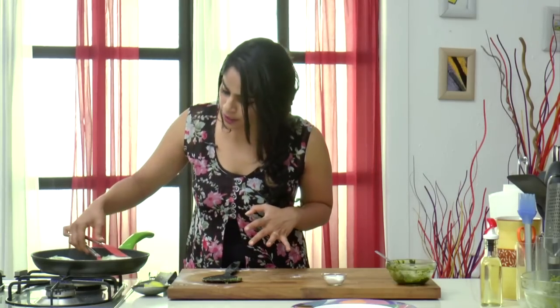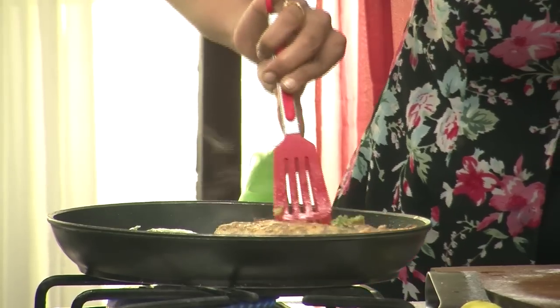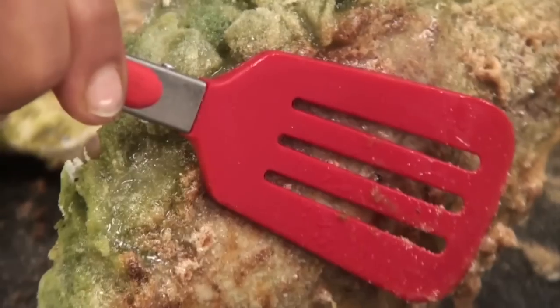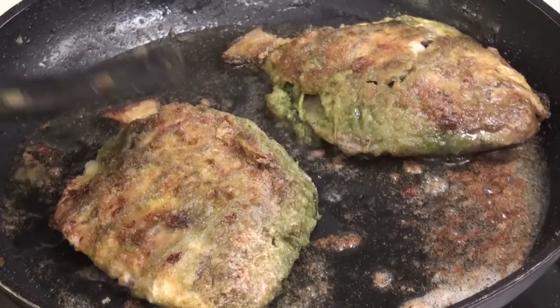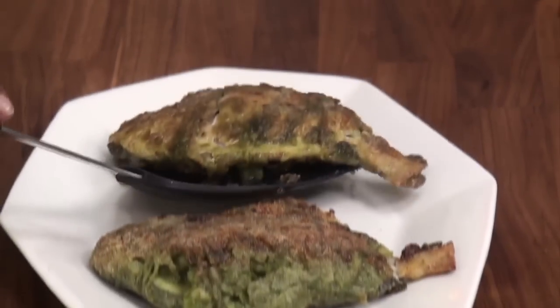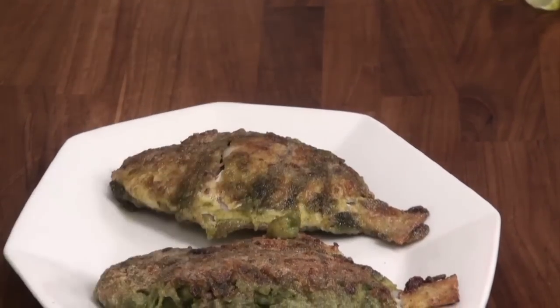After about 2-3 minutes on one side, flip the fish — you can see it's got a lovely golden brown colour. We want to cook the fish on the other side as well for about 3-4 minutes till they are nice and crisp and golden brown. The Pommes Frites is perfectly cooked and juicy. I'm going to turn off the gas and transfer it directly onto a serving plate. Here it is — a fabulous recipe of Pommes Frites stuffed with prawns. Make sure you try it because it really is a great one.